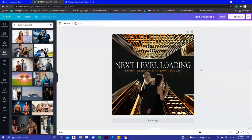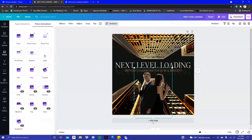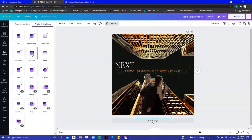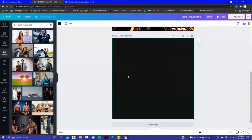Since it's going to be animated, I clicked on Animate for 'Next Level Loading' and chose the Typewriter animation. Then for the couple coming in, you can do Photo Flow, Rise — where they're rising up — or Breeze, where they're coming towards you. I love Breeze, so I'm going to use that.